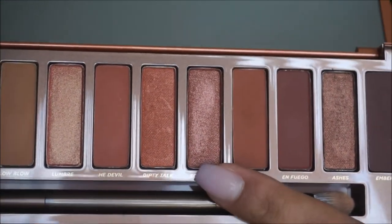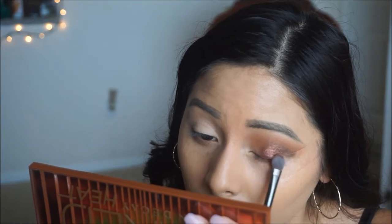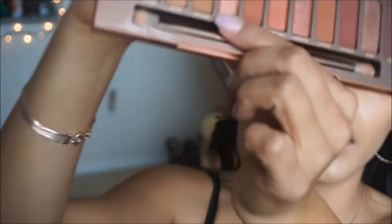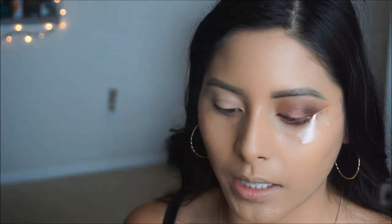I do want to use this color called Scorched — it is like a shimmery, pinky, orangey tone. I want to do that before applying the inner corner color, so I'm going to take a little bit of this and apply it on the center of the lid. For the inner third of the eye, I'm going to be taking the color Lumbre — it's just a peachy, shimmery shade. I just want to make sure it's nice and light in that area, so I'm going to go ahead and pick up that color using the same brush.